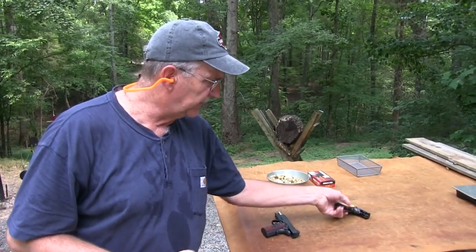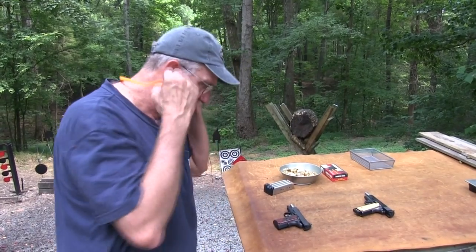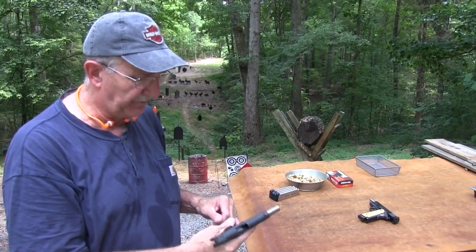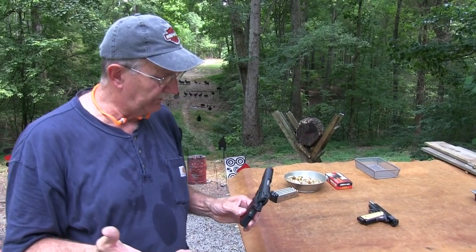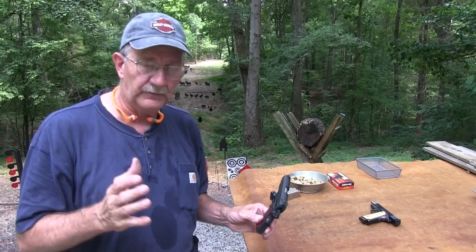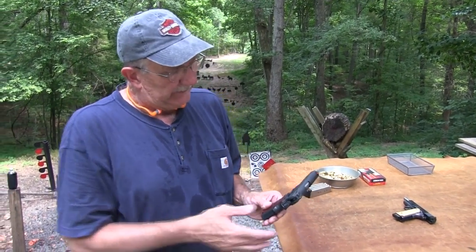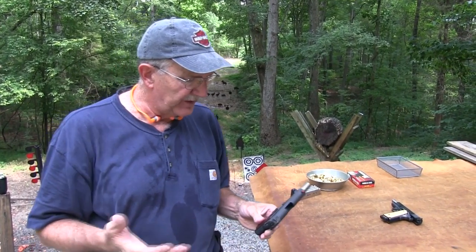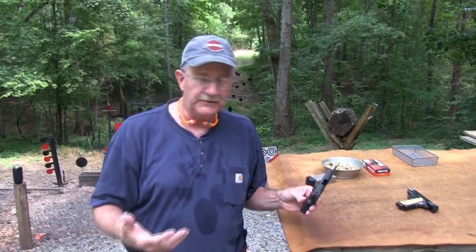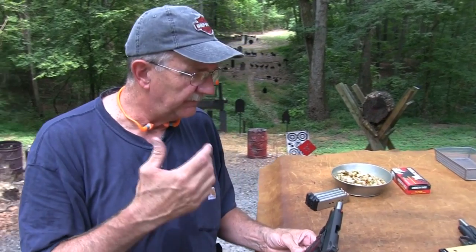And we have my Colt Series 80 1911 5-inch. Before we send back the compact to Springfield — which honestly is kind of hard to send back, to tell you the truth — I am very fortunate to have some really nice 1911s now. How many 1911s do you need?